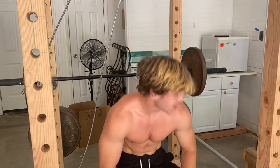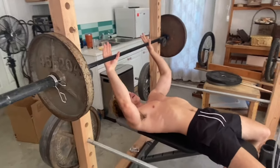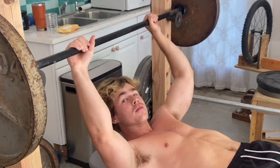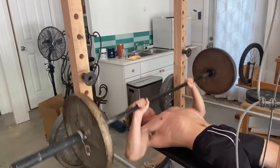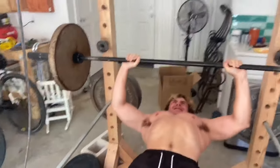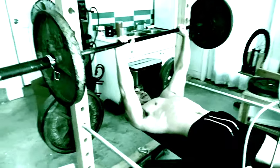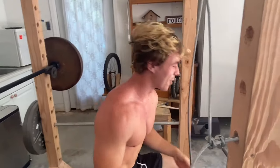Drop set, baby! If I only did this for 20 reps, I'm selling my soul to Wavy — hear that, my soul. He owes me his soul now.